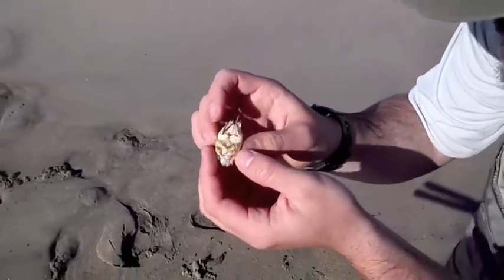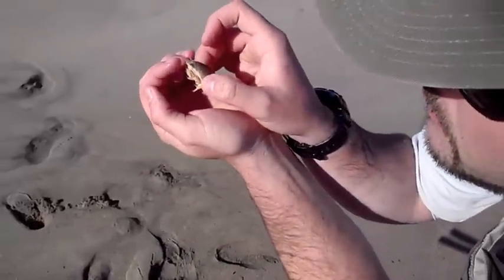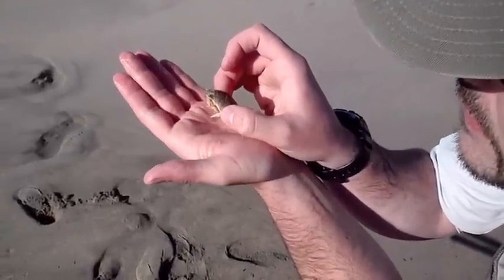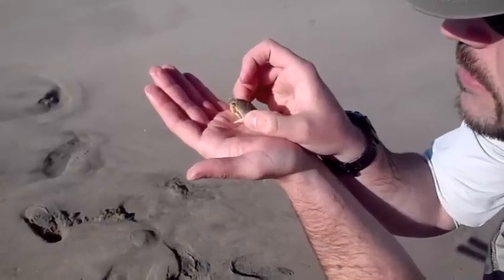These things are pretty hardy so this will be fine. They feed using these antennae right up here in the middle — they look kind of like feathers. They stick them out in the water while the surf is up and they feed with those.